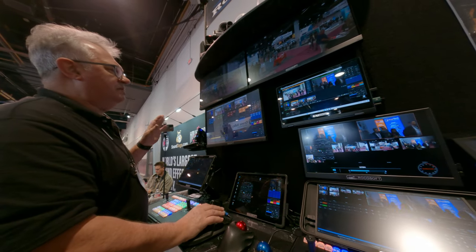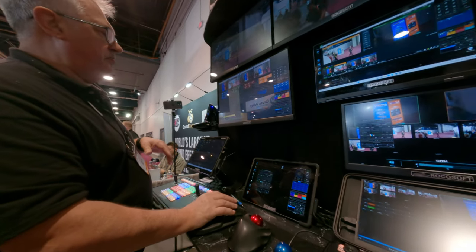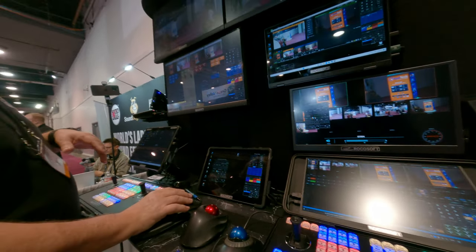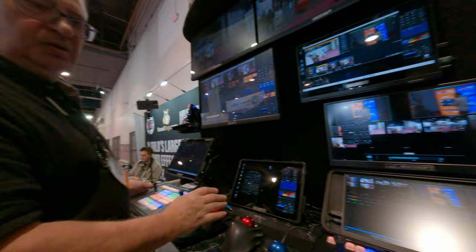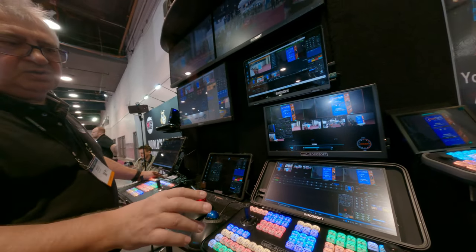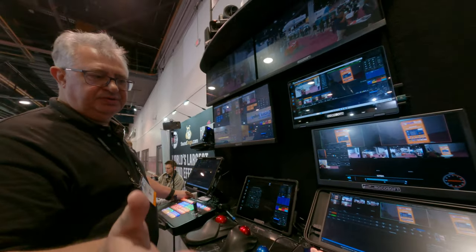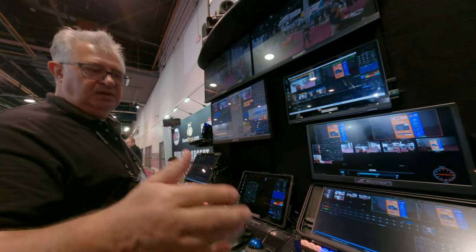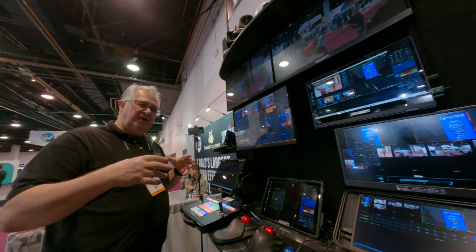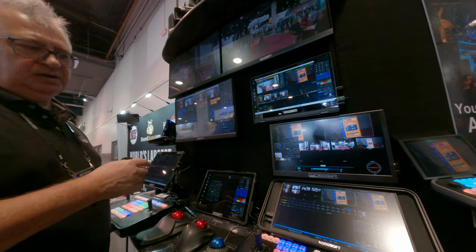Can we change the macro on these hardware controllers? They are fully reconfigurable at the hardware level. With our control system, we can build a custom panel for you. You can design it — say you want 100 buttons. This one has 120 buttons on this controller and they will all be reconfigurable. We can build these controllers for you.